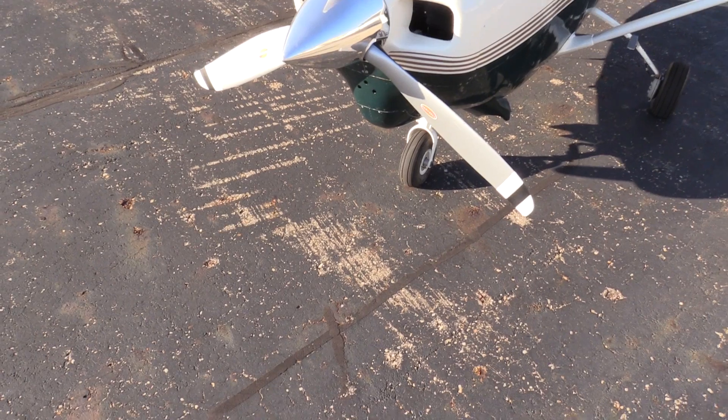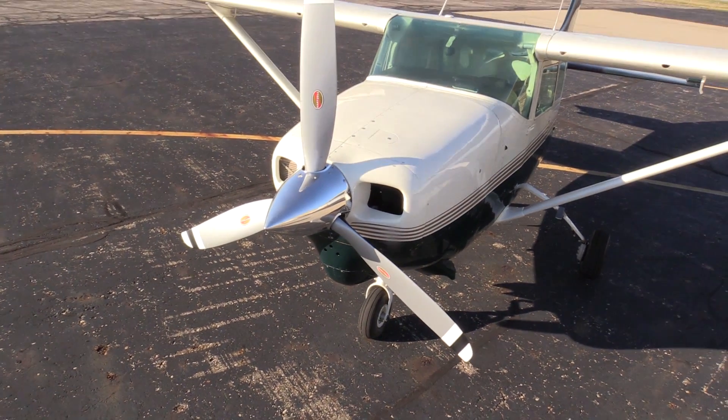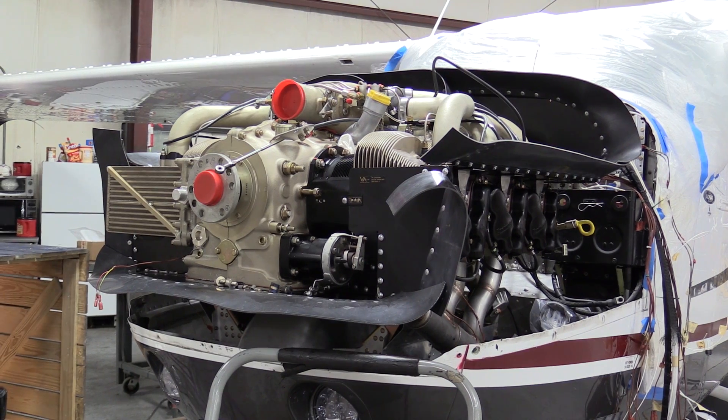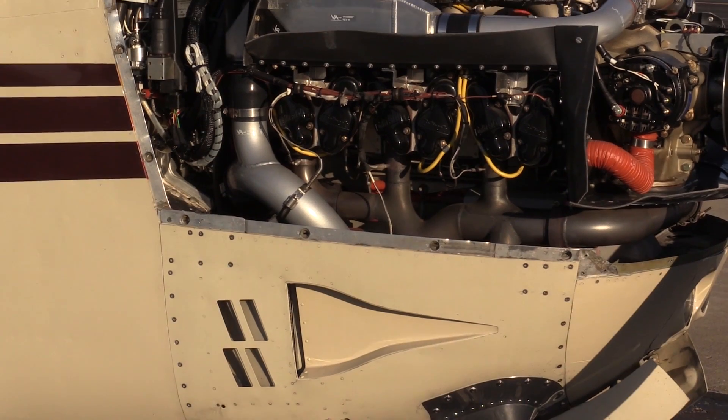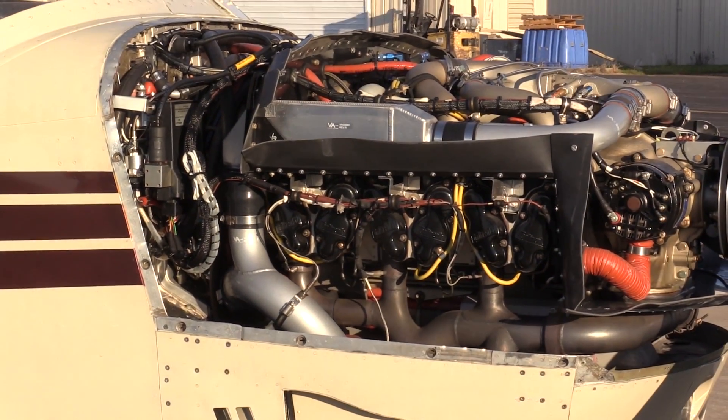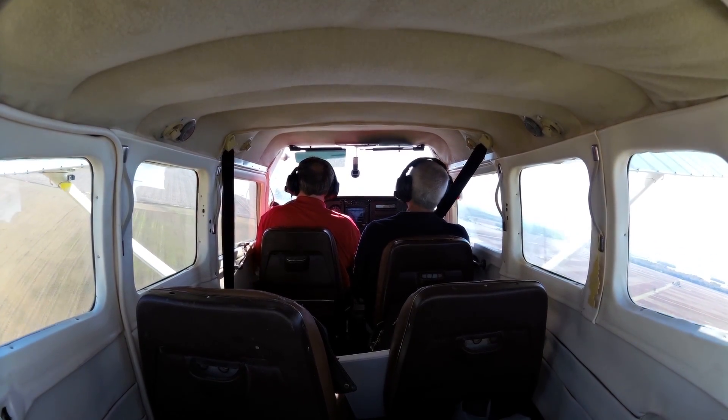The 206/207 project involves taking a sand-cast Continental engine — 520 or 550 — and putting the per-mold cross-flow cylinders and tuned induction system on it. This makes for a very efficient engine. It runs quite well lean of peak and runs much cooler.